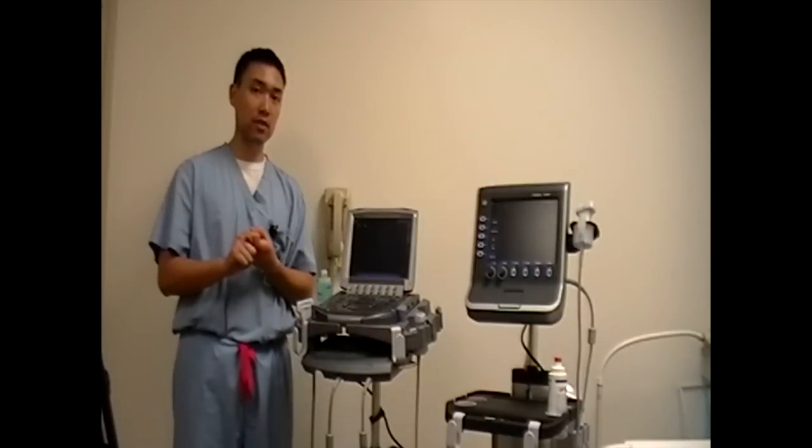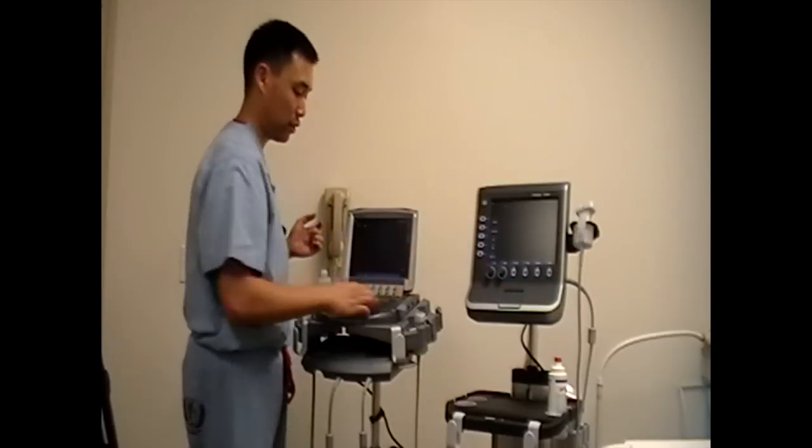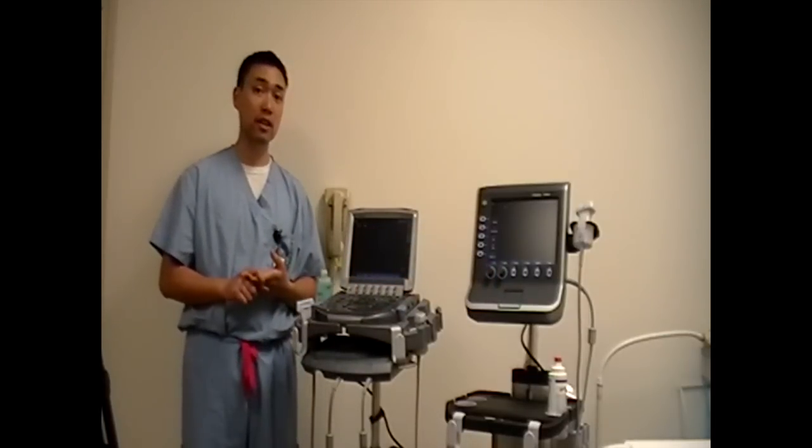One thing is never touch the screen itself. These aren't touch screens — all buttons are on the bottom right here, so don't touch the screen. Also, if you ever have any questions regarding any issues, always feel free to ask an instructor, and they're all trained to use the ultrasound machine.